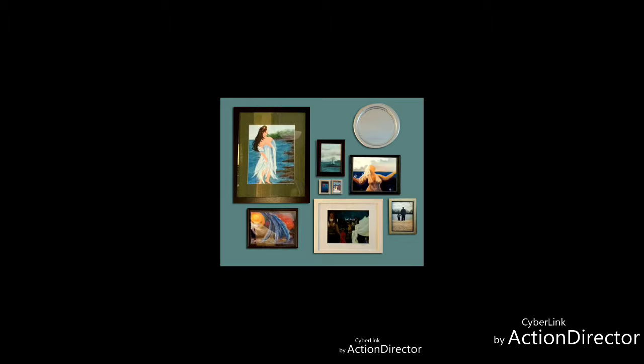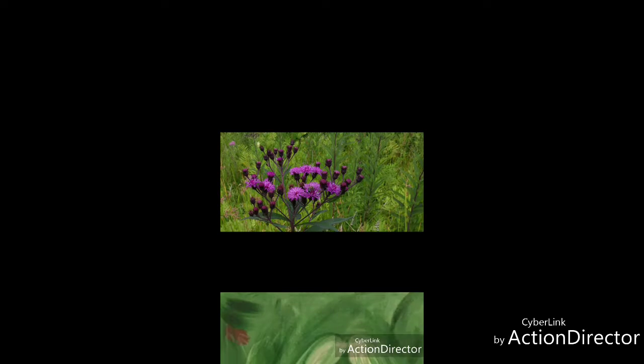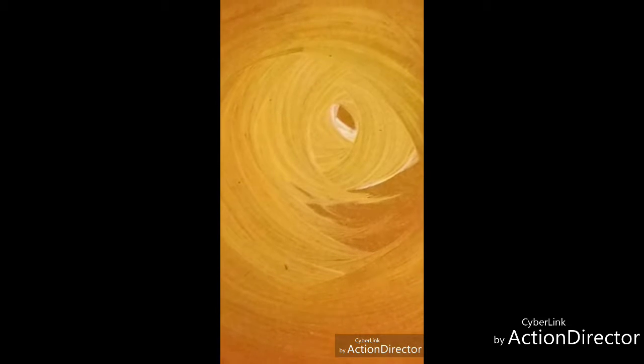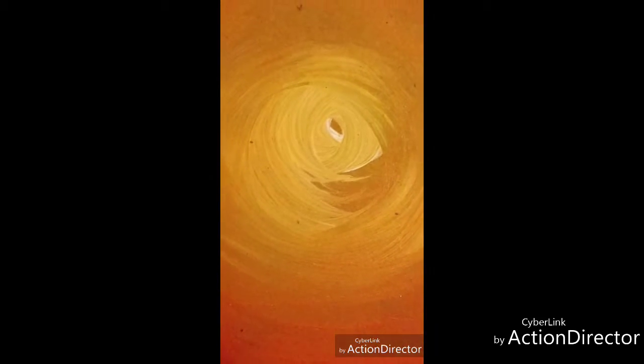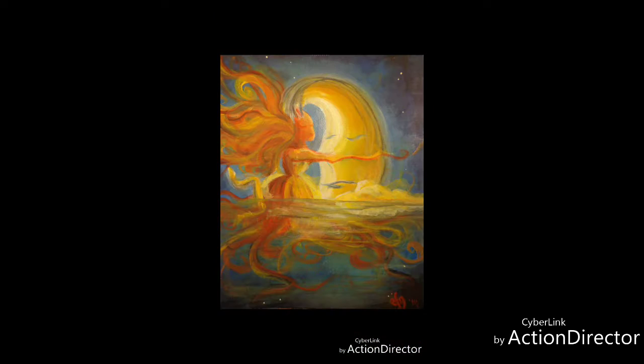Now I like to build my arrangements around a unifying theme. You could choose all one palette like various shades of green, or all one subject matter like images of water or people — whatever, it's up to you. The important thing is to put the right energy into your space. You have to remember you're going to be constantly absorbing your surroundings whether you notice them consciously or not. So be sure to choose pieces that inspire you, reinforce the way you want to feel, or ideas that you want to hold on to.